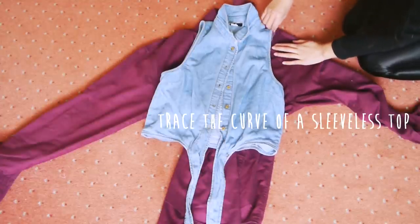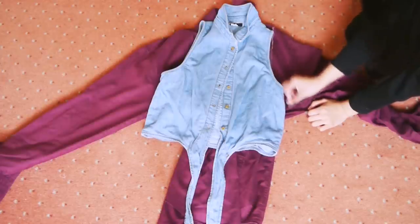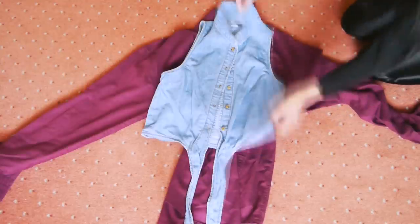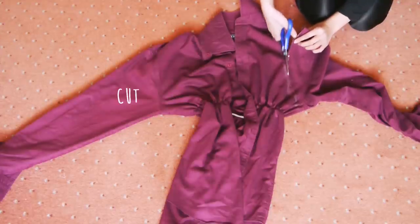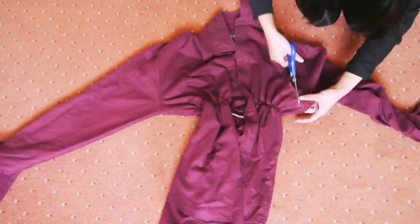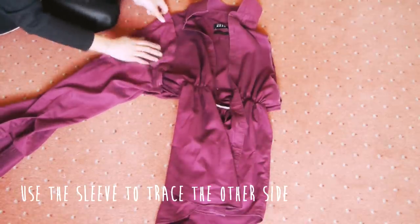Grab a sleeveless top and trace the armhole, then cut the sleeve off. Use the sleeve to trace on the other side and cut again.